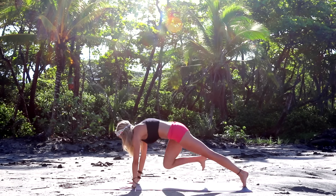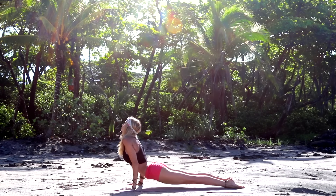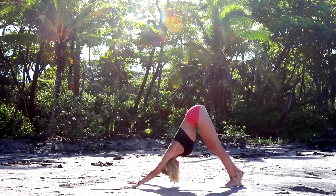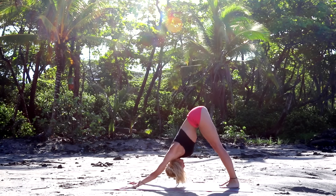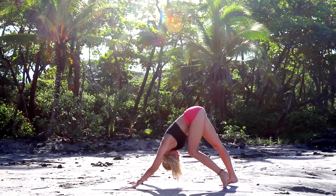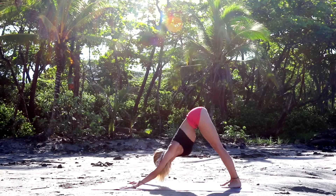Coming back to your lunge, and then slowly stepping back to plank. Chaturanga dandasana. Upward facing dog. Exhale, downward facing dog. Just take a second here and breathe. Walk it out again if that feels good to you. And then let's prepare to do the other side.